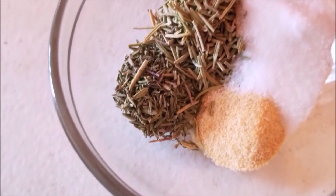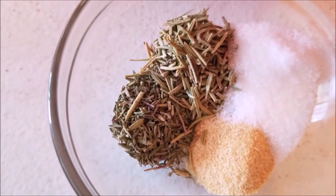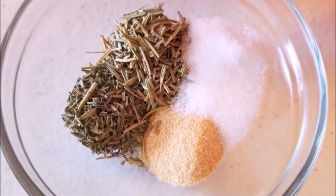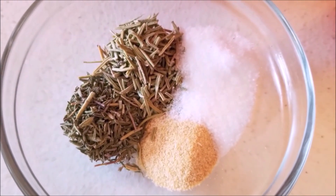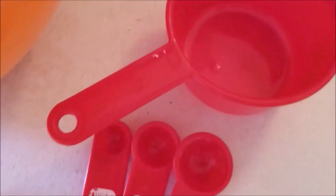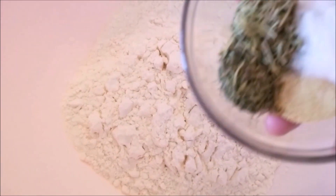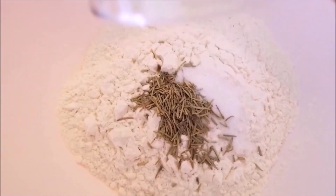I have 1 and 1/4 teaspoon of salt, or use it as per your taste, half teaspoon of garlic powder, 1 and 1/2 teaspoon of dried rosemary, and half teaspoon of dried thyme. These are my measuring cup and measuring teaspoon. Now we will start the kneading process.